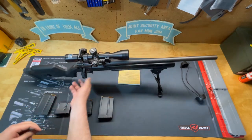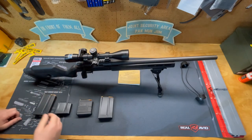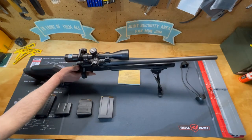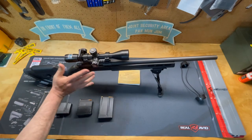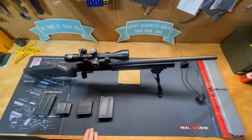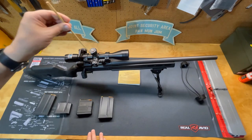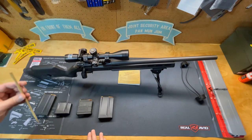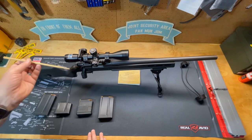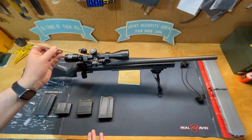You have the oversized charging handle and your safety right here — push forward with your thumb to disengage, pull back to re-engage. It's very comfortable. On the scope you can see what are called target turrets — unlike older scopes where you'd remove caps and use a screwdriver, with target turrets all the numbers are exterior so you can make adjustments while the scope is mounted on the firearm.